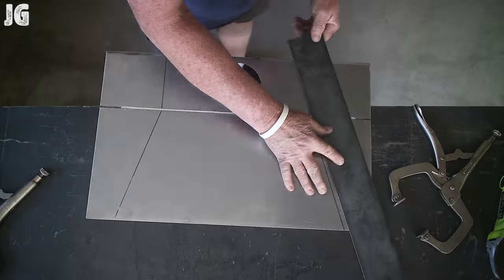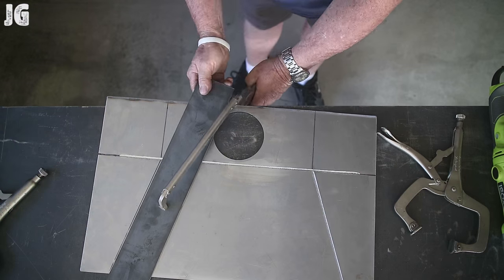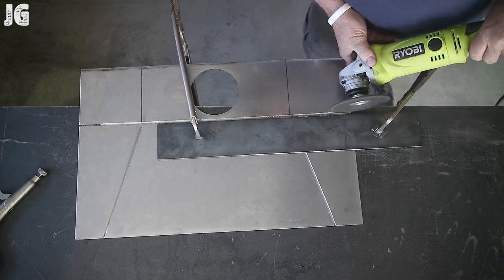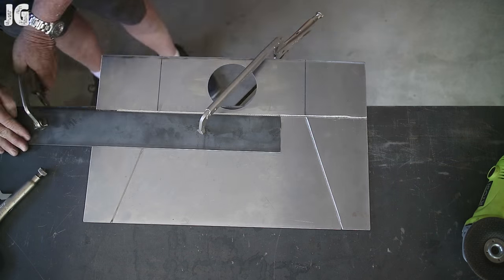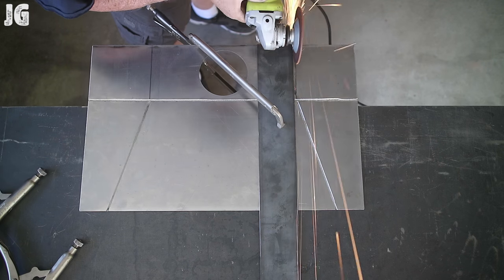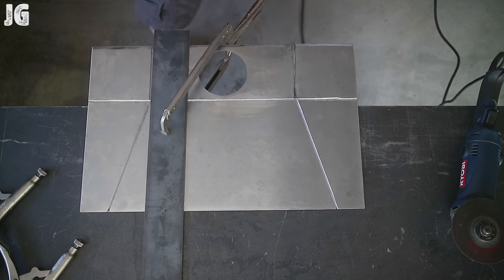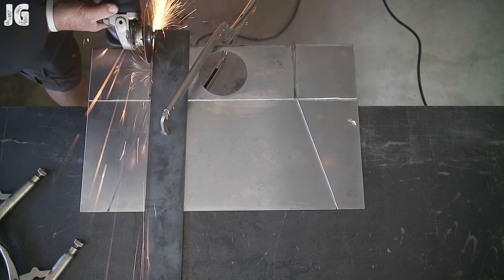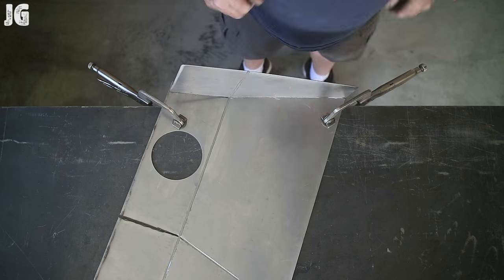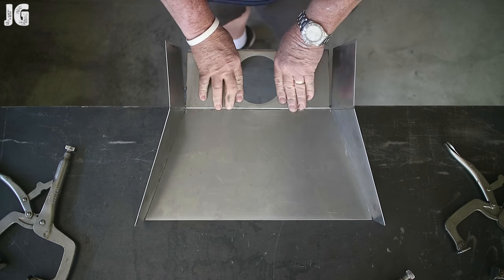Then I went ahead and started scoring for the giant dustpan. I needed to put a thicker cut-off wheel on there — about an eighth of an inch thick — because I need that extra thickness when I score it to bend. It allows the piece to bend to 90 degrees. That actually worked out pretty good. Once I got everything all scored and cut out, I started shaping it up. You can see how easily everything, once it's scored, just kind of bends into position. I'm really pleased with how that worked out.